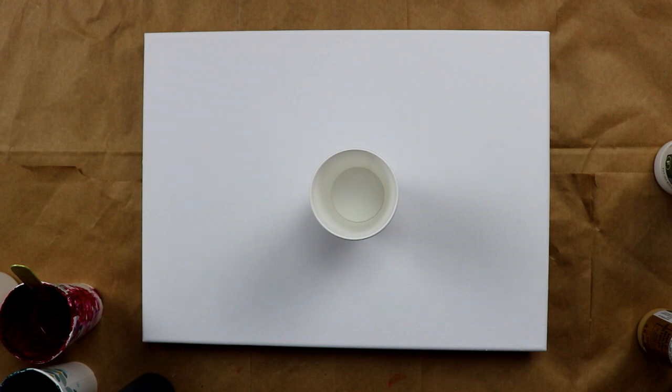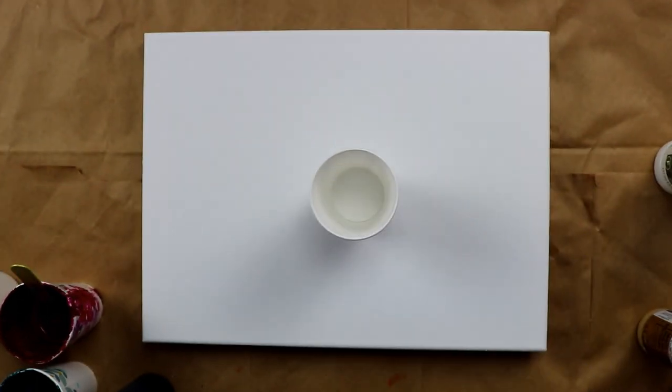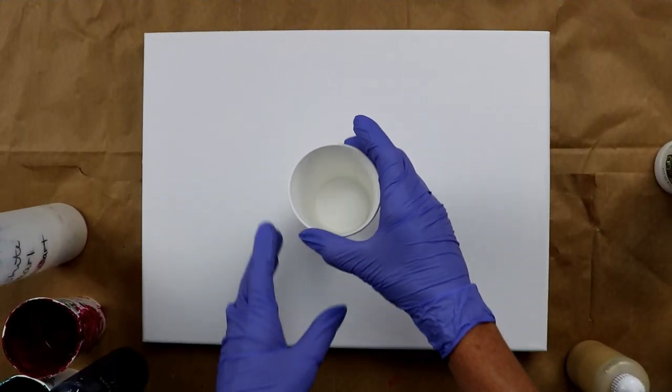If you've watched any of my other videos, you've seen that I've injected white paint into the pour. What I'm going to do today is try gold — I haven't tried it before, and I've had a few people ask me if I've tried different colors, so I'm going to do it today.